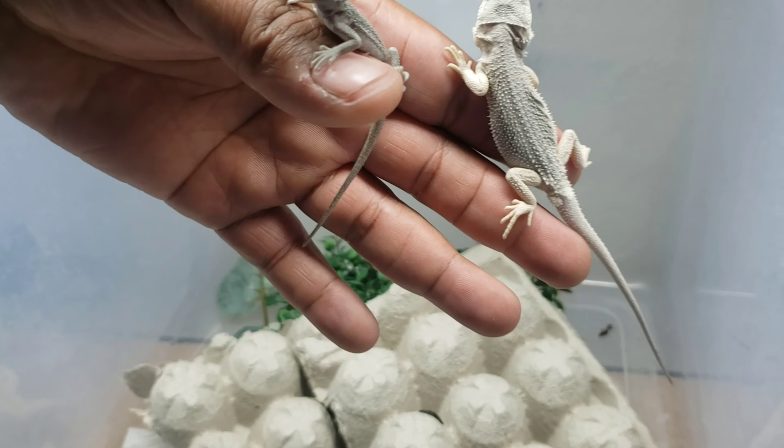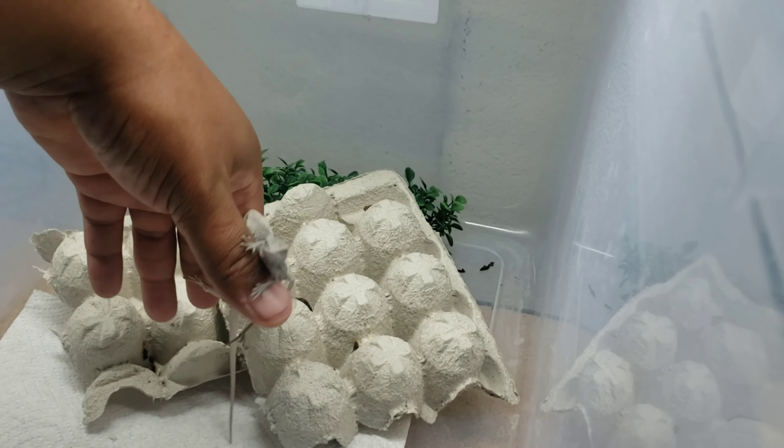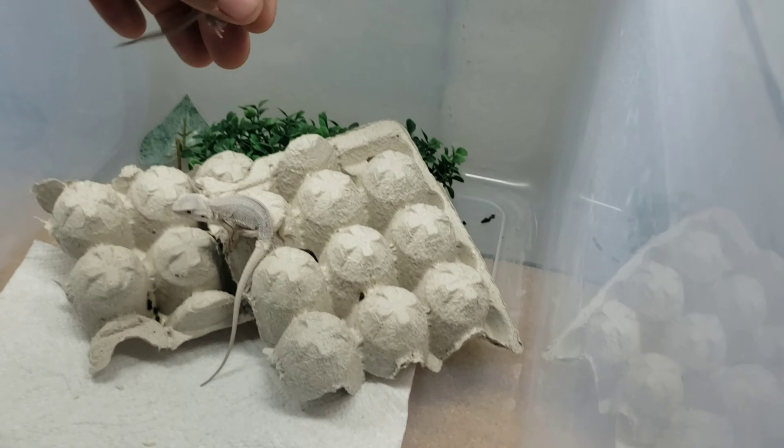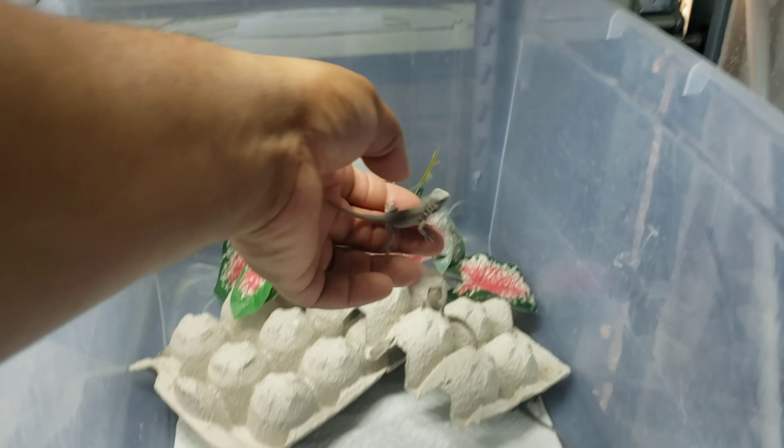I'm going to put them back. We also have an unboxing to do today, so I'm going to go ahead and get into that unboxing. I just wanted to show you guys that they grow so fast.